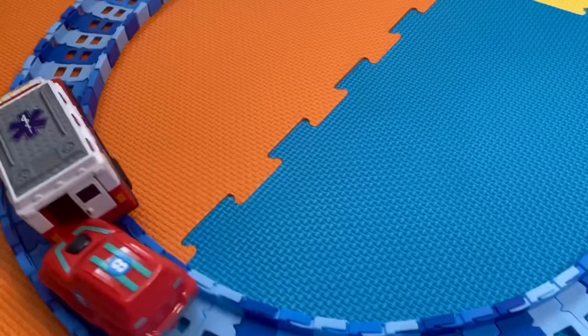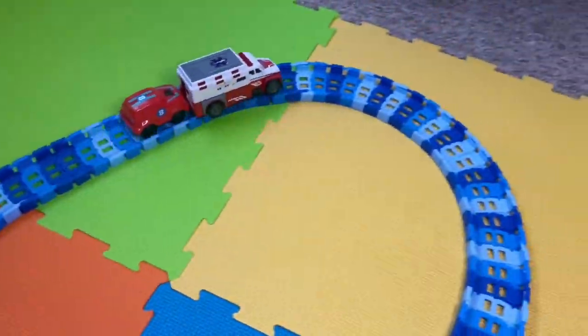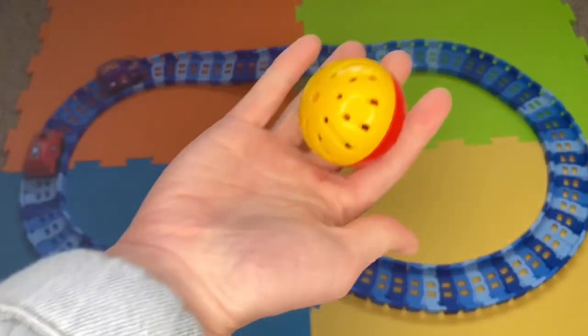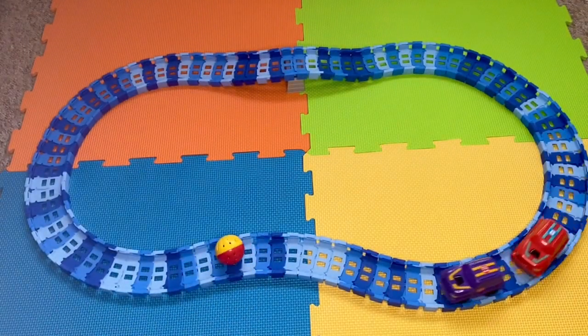We've even put balls from his ball pit on the track and let the cars push them around. You also get a ball included in this set — it has a little bell inside as well.